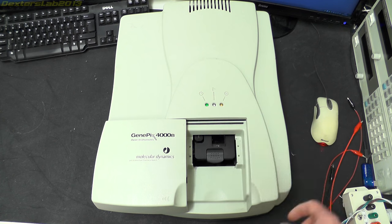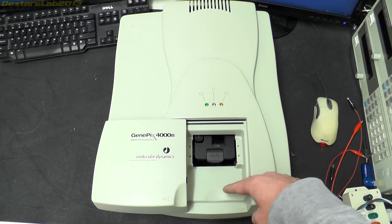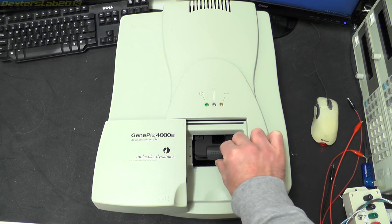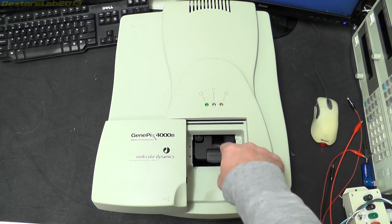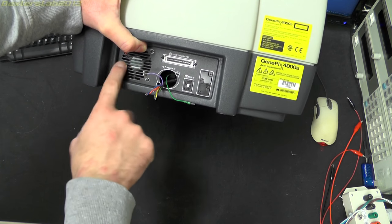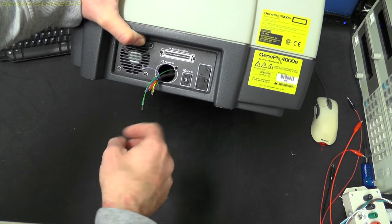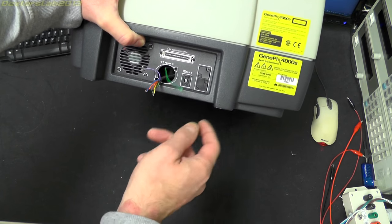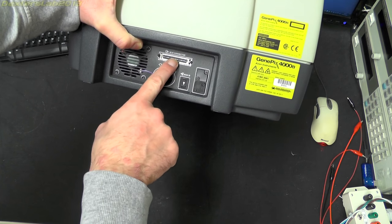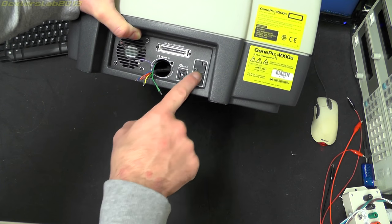To load the slide this would be moved out to around here where you can actually open the door and place the slide inside. At the back we've got a small ventilation fan, this is where the power socket used to go — I've taken that off when I was trying to get this to work. We've got a SCSI 2 connector, a SCSI ID selection, and a couple of ports there which are unused.